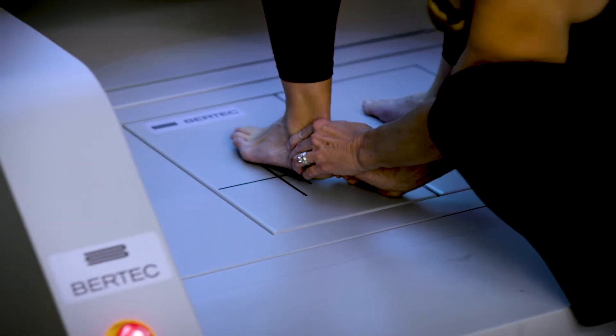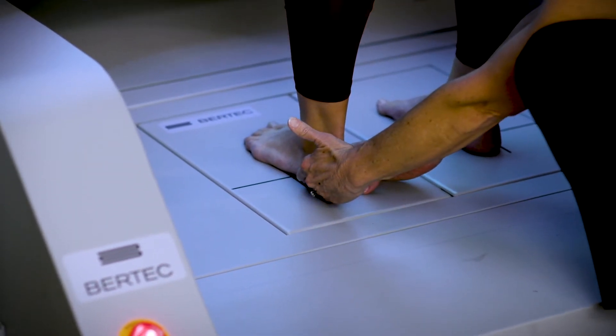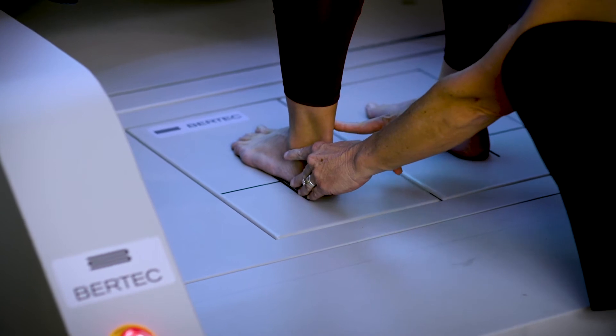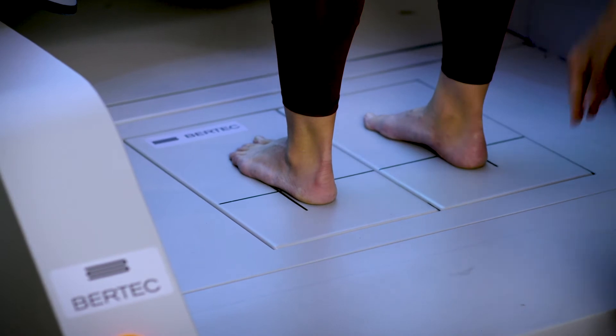Jackie lifts her left foot and I place it so her calcaneus is on the large vertical line and her medial malleolus is on the black horizontal line. She looks good right there.